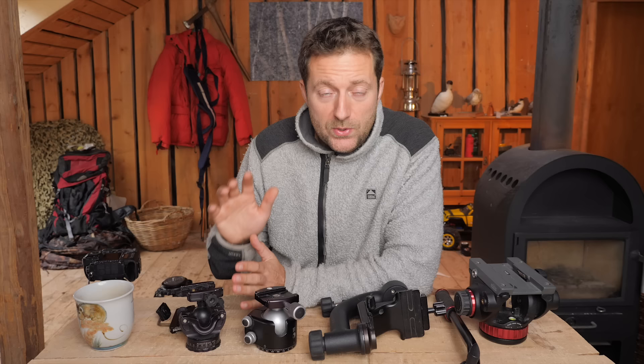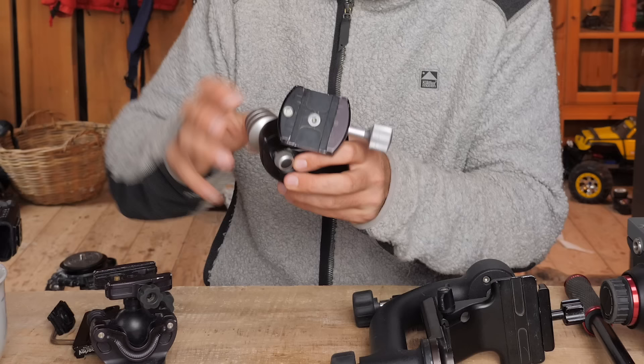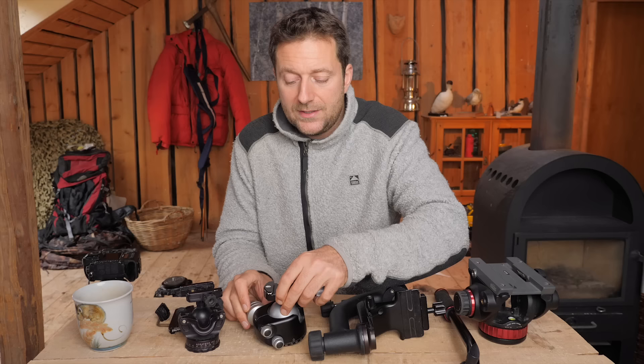First of all, let's start with the ball head. I think that's the most flexible of all the tripod heads because it's good for doing macro photography, close-up, landscape — all kinds of stuff. It's so flexible, you can go to all angles and basically do everything with these heads.